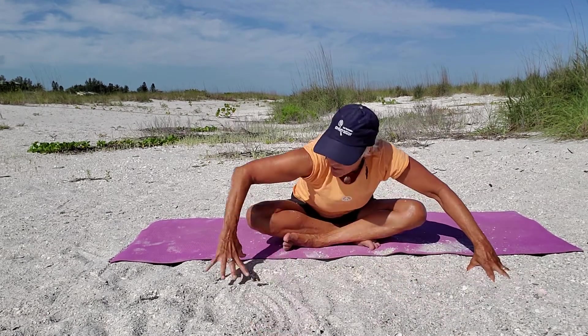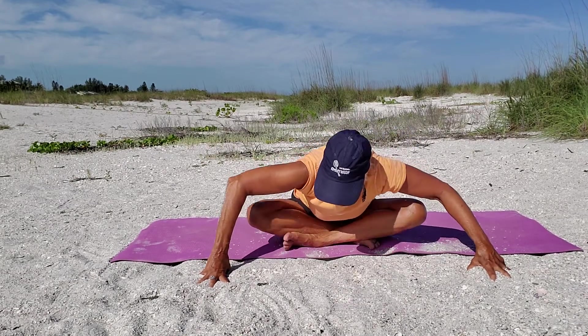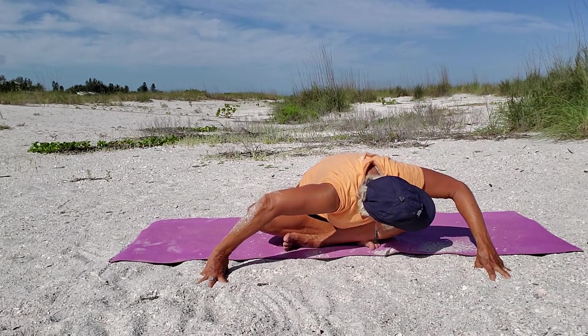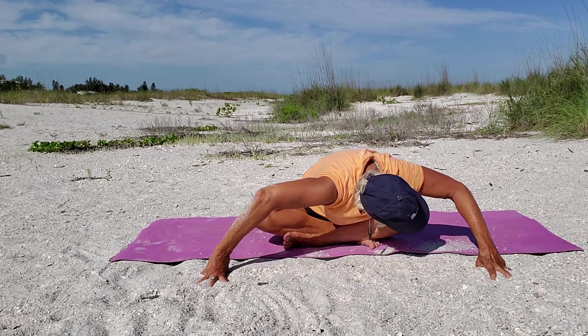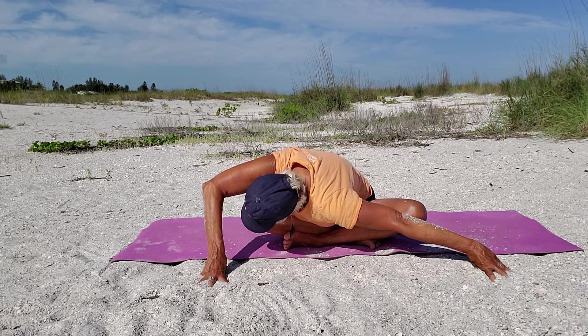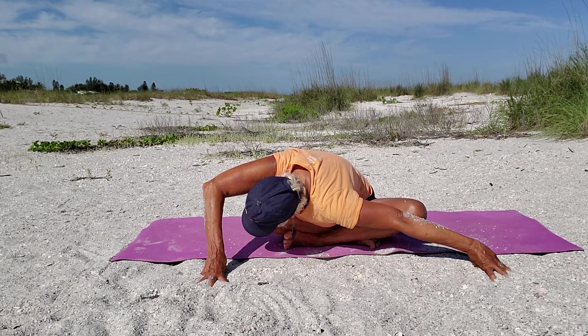Bring those arms out to the side and rock a little side to side. Look over, bend your elbows, nose to your left knee. Then switch to the other side — straighten out your left arm, keep your other one bent — so you should feel that on the side of your hips.